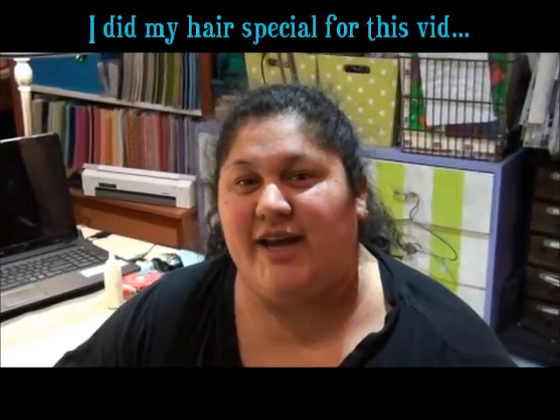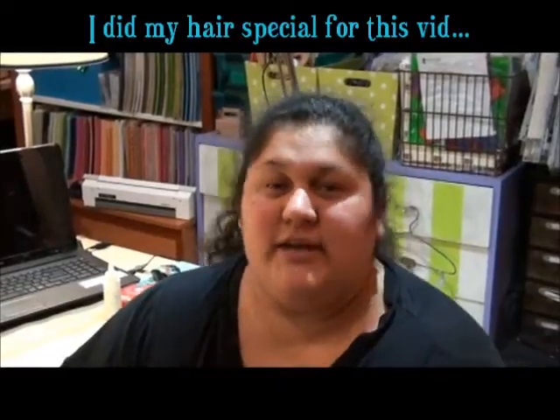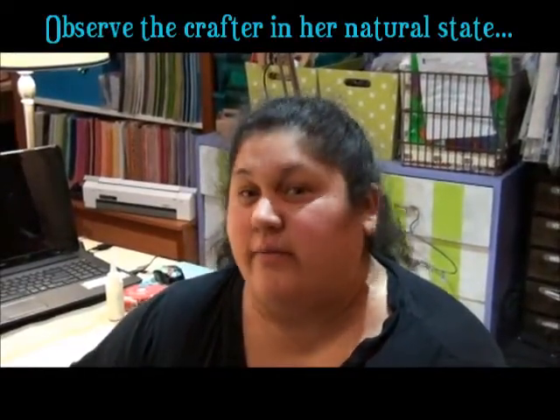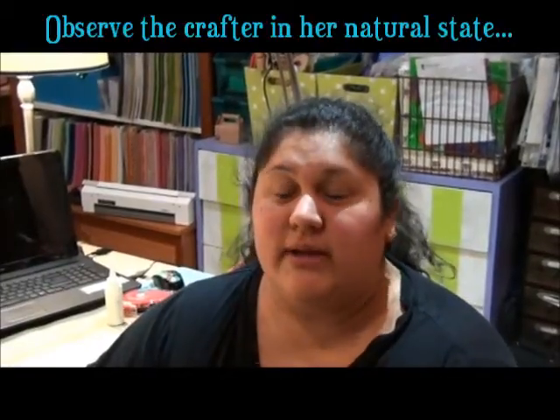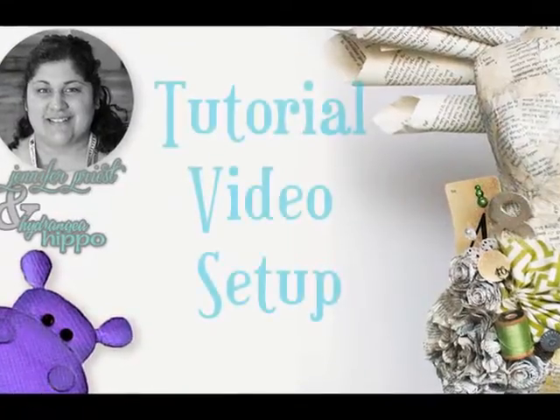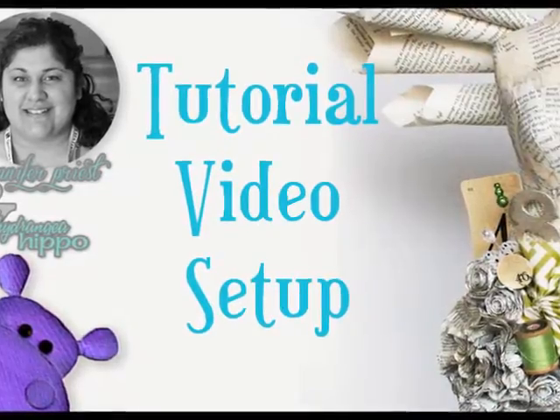Hi, this is Jennifer Priest and I wanted to share with you what my video setup is like. People always ask me how I do my videos, so I'm going to show you exactly how I do them and also talk about how I do my Google Hangout videos with a webcam.